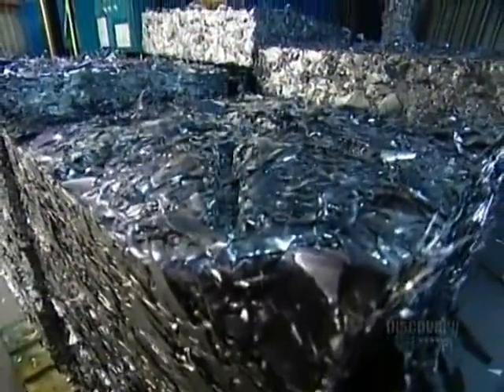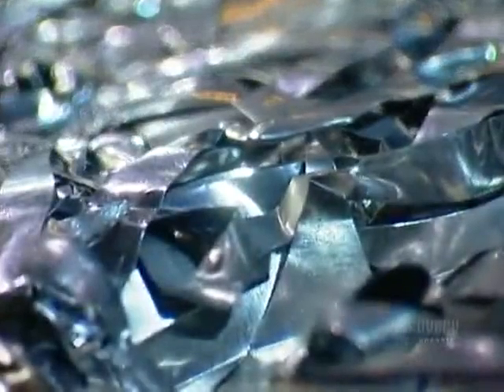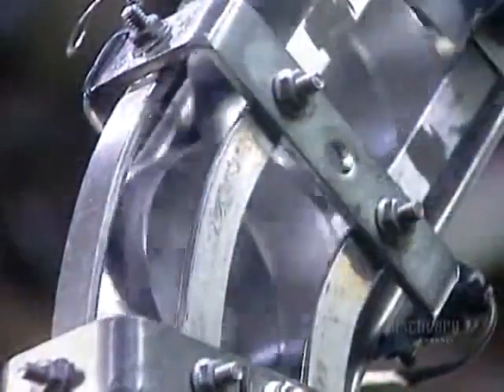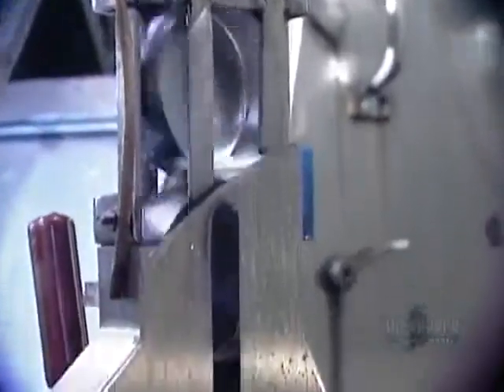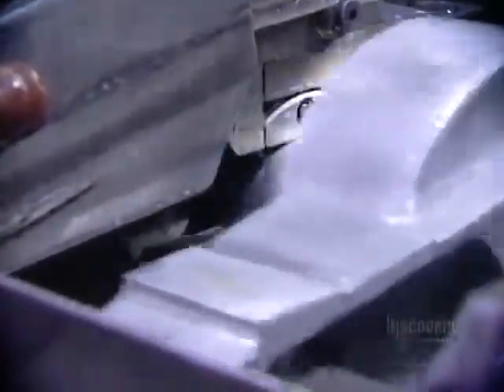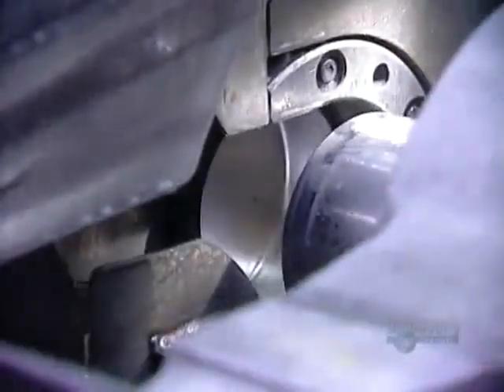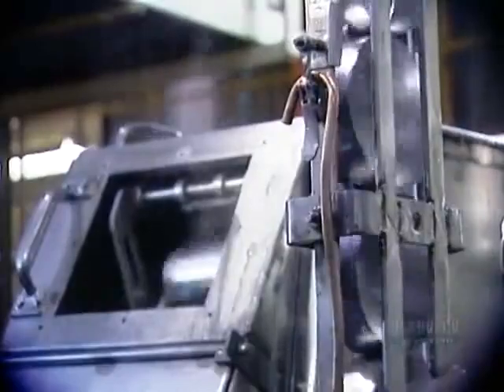What's left of the sheet gets compacted and sent back to the aluminum factory where it's recycled into new rolls. The cup goes into a machine called the draw-and-iron bodymaker. A tool draws out the aluminum, forming the body of the can. The tool is lubricated so it won't tear the aluminum while stretching it, and the lubricant also acts as a coolant because the aluminum heats up as it's being worked.